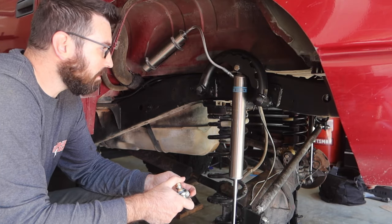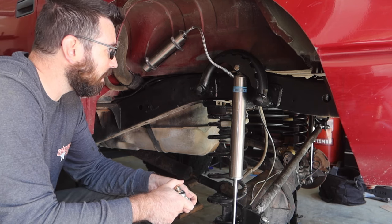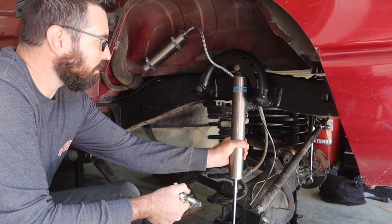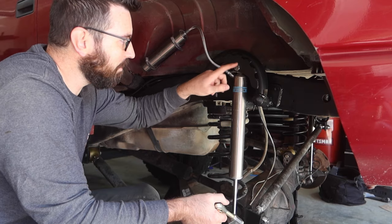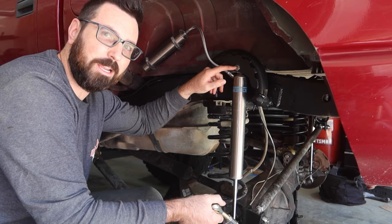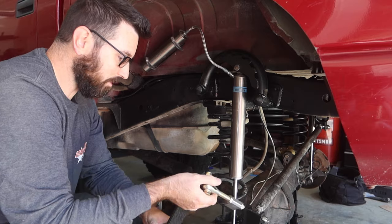Guys, I thought I was done, but I made a mistake. I overlooked something that is kind of a big deal. The shock mount here — super solid, I love it, super happy with it — but I am off on this top bolt hole compared to my other bolt hole. It looks like by about a half an inch.